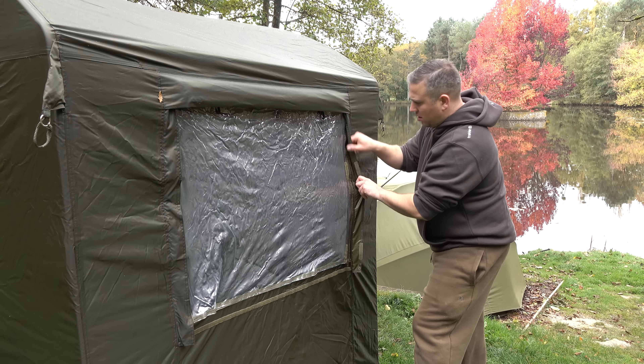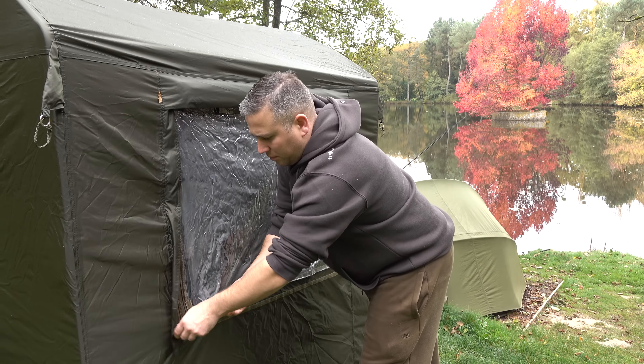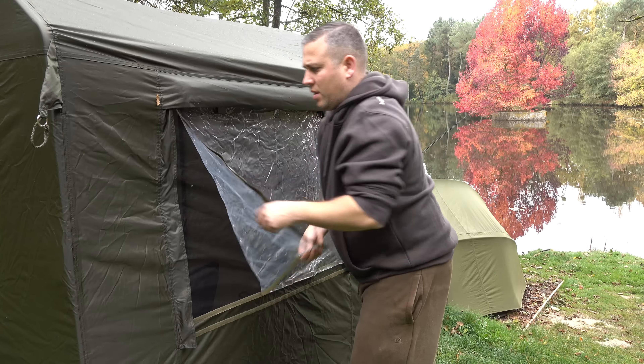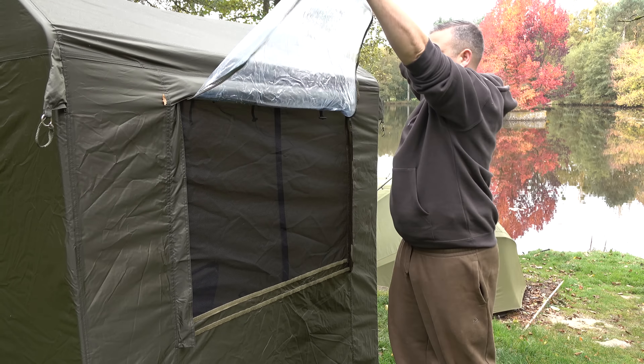We recently did a trip in France and because the evenings now are getting dark so early, and also there's quite a lot of rain at this time of year, we really wanted somewhere to have a kind of social area. When it gets dark very early, you've really all got to go to your bivvies and you're stuck in there on your own — it's really anti-social and almost a little bit boring. With the utility shelter, we could all get together and have a social every single evening.